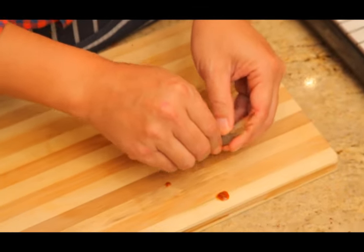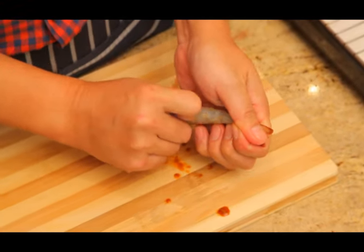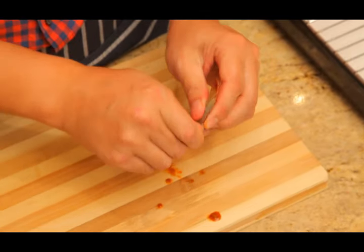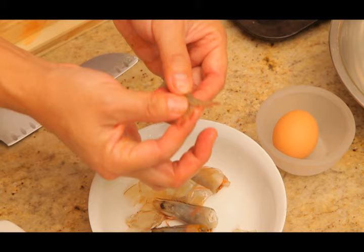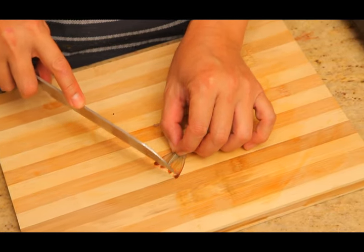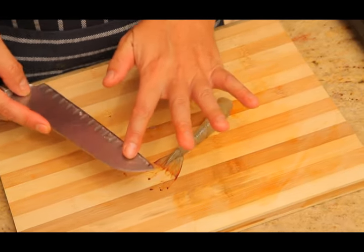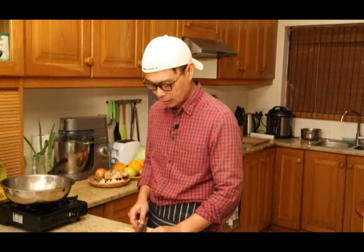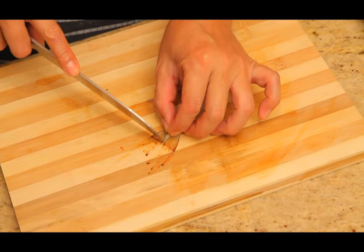Now all we need to do is take the prawn shell off. Remember to keep the tail for presentation. Use your knife to just squash the tail a little — this is because there's a lot of moisture, and when water goes into the oil it's going to puff up, which is quite dangerous. Don't forget this tip part also needs to be squeezed out, or you can just cut it directly so the water is released.